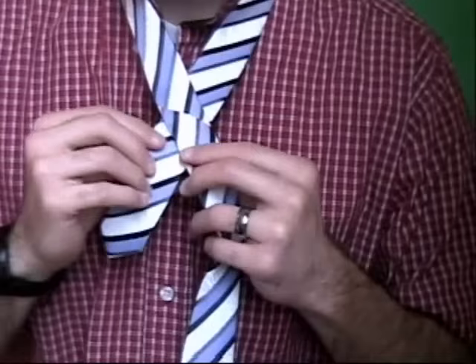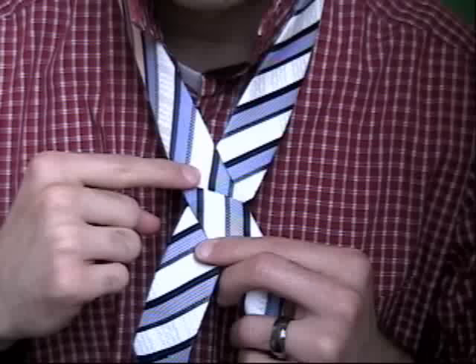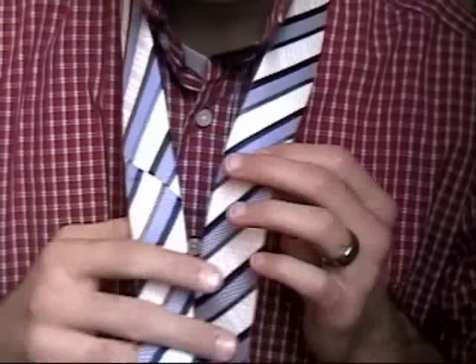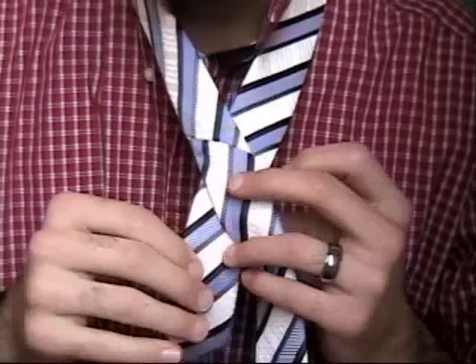One rule of thumb is that you'll see on most ties that they have a little line where the manufacturer sewed it, and so you just line it up right there with that line, and you switch hands. Remember, I had the long end in my right hand — well, I cross it over and I switch hands like so.